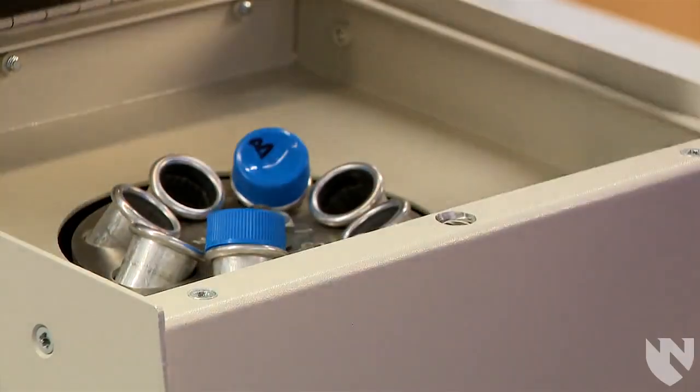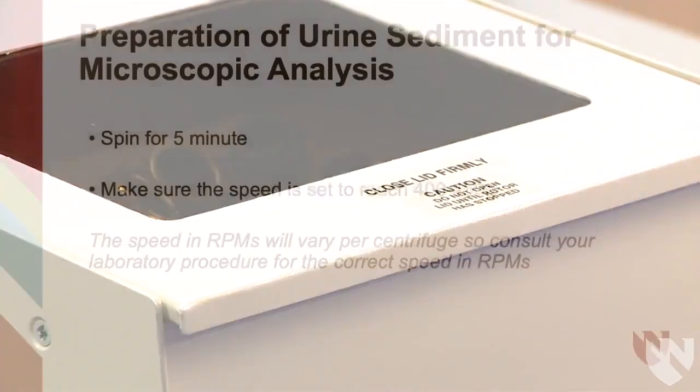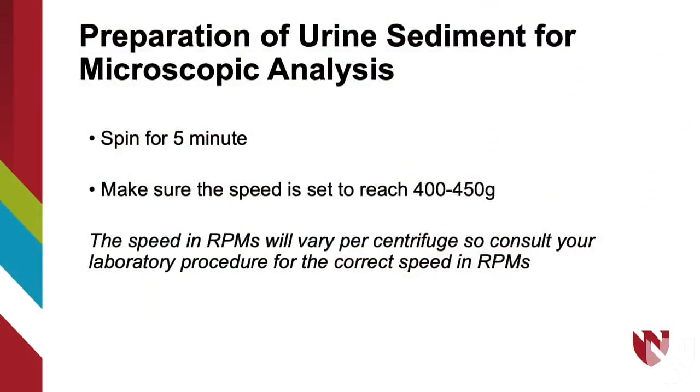Close the centrifuge lid and make sure the centrifuge is set to spin for 5 minutes and the speed is set to reach 400 to 450 g's. The speed in RPMs will vary per centrifuge, so consult your laboratory procedure for the correct speed in RPMs.